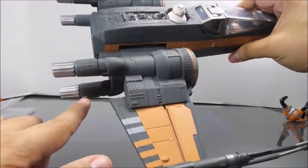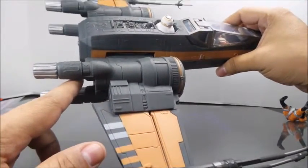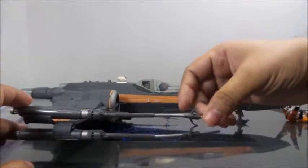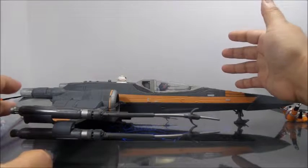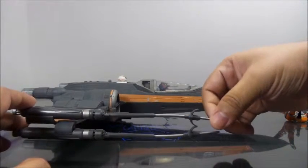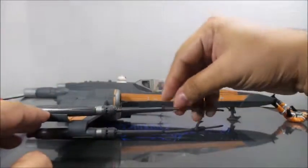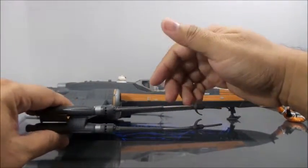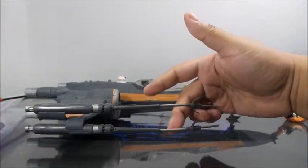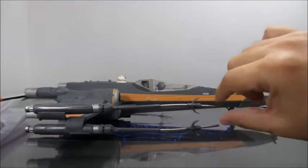There's flashing on this thing all over the place — I missed this one; I already cut off two others. The plastic quality of this thing is lacking, to say the least. These large laser cannons are made to fit certain areas, but the way they were packaged, it warped the cannons, and these two are kind of bent upwards.